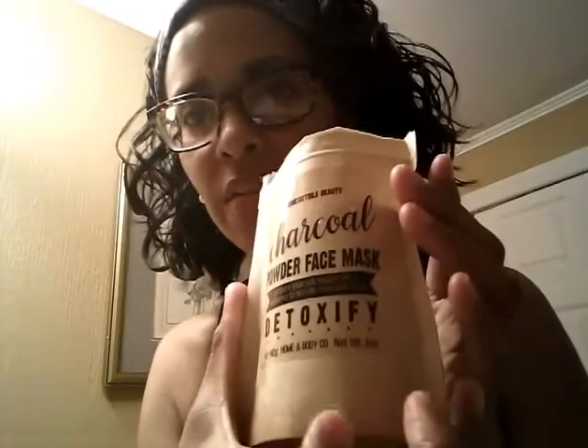I'm going to pour the detoxifying one into my hand — it's really, really soft, like a powder. I'm going to add a little bit of warm water to change the consistency. Okay, so this is like playing in mud, y'all! I added water until I got that cakey consistency.